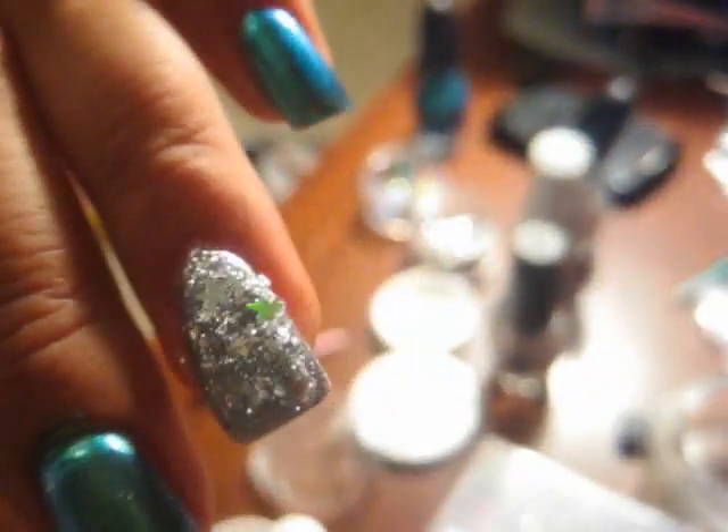I'm going to show you a little close-up so you can see — when the light hits it you can see the stars a lot better. I usually do my thumb and my ring finger nail a different shade than the other three.